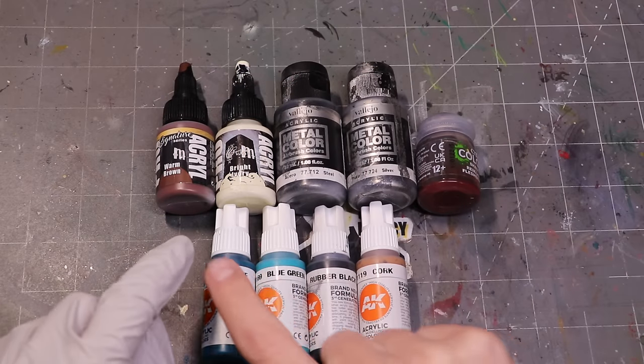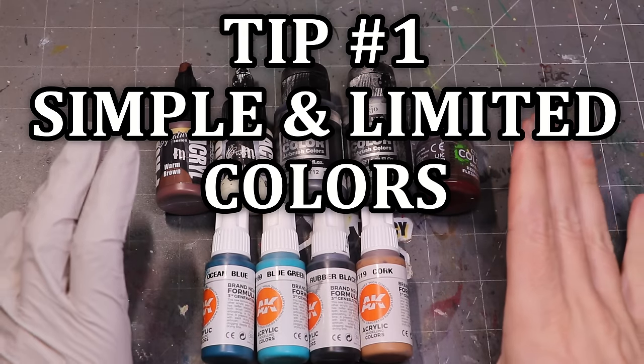Lots of new models like these Fusiliers in the Cities of Sigmar range can feel a bit intimidating when you first look at them. They're very detailed, there's a lot to do, and it can seem like painting the army will take you forever. Today I'm going to share some tips and tricks — tip number one: simple and bright colors.